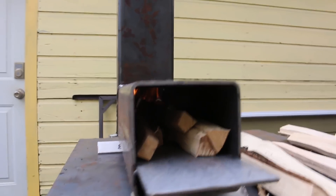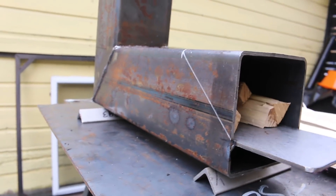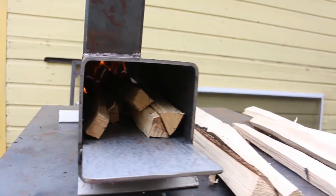What I'm probably going to do is cut this back, as I have it drawn out here, just to make loading wood into it a little easier.